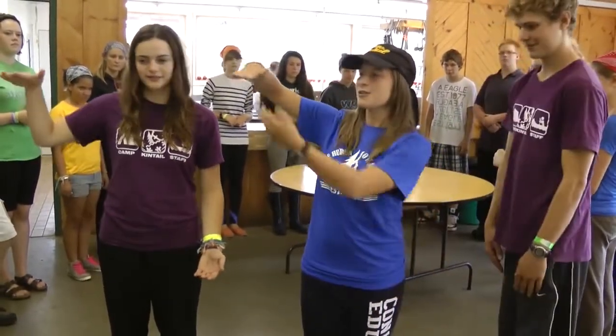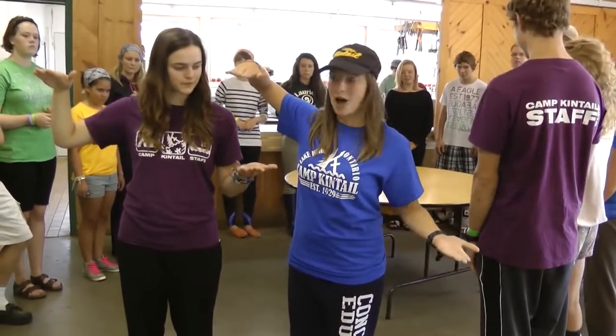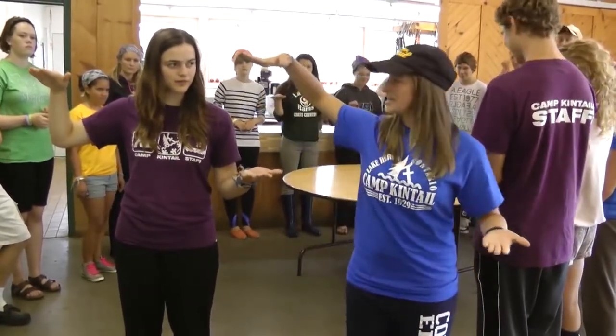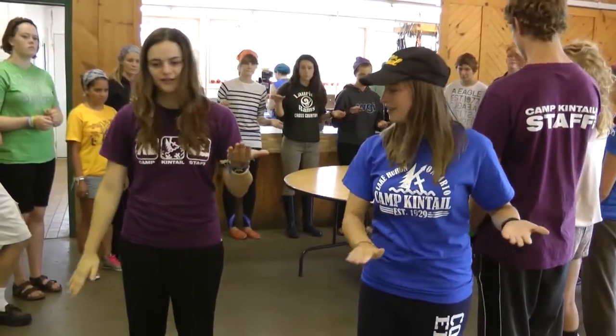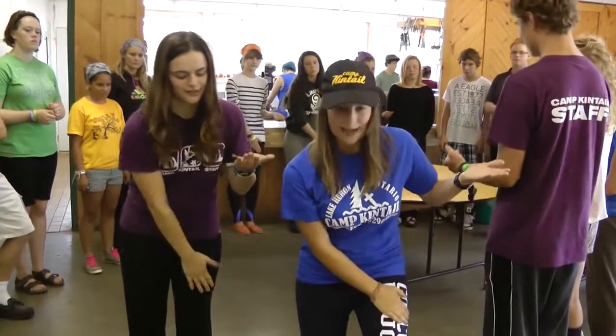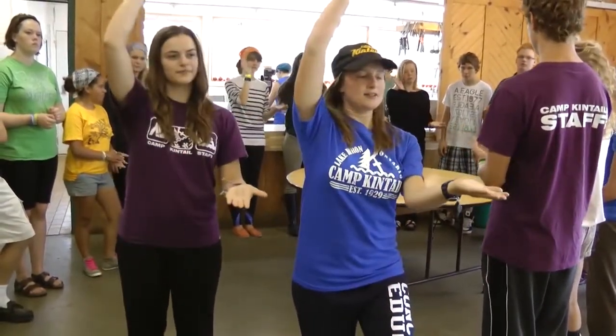So you take your right hand, you put it up with your palm facing down. Your left hand goes down with your palm facing up. The first action you do is you give your partner on your right side a low five. Then you hit both your thighs, right one first, then left one. Then on your left hand, you hit it up, and then clap it twice.